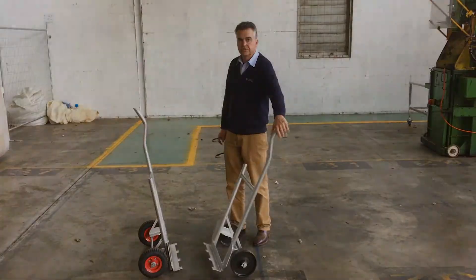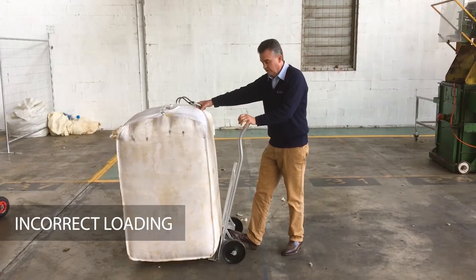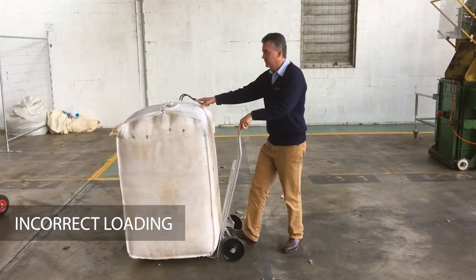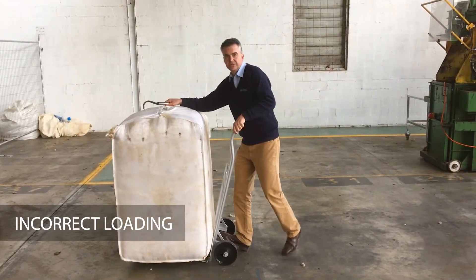Right, we'll show you how to use it. The most common mistake that everyone makes putting a bale of wool onto a barrow is that they try and jam that base plate in underneath the bale, which means you're going to have to lift the whole weight of that bale, and you've got all that weight on your shoulder.